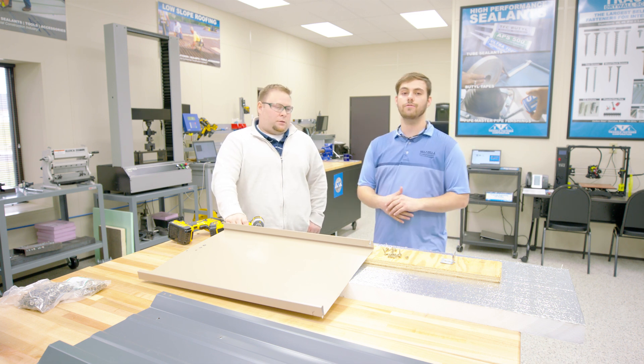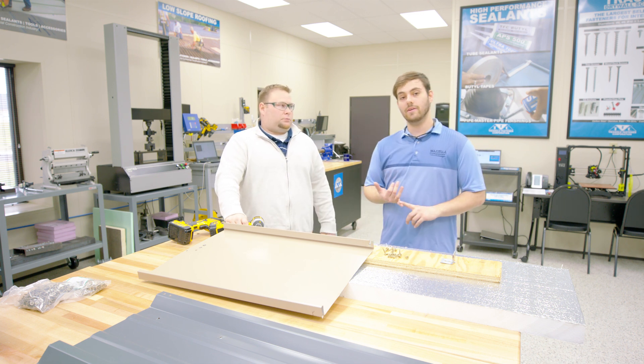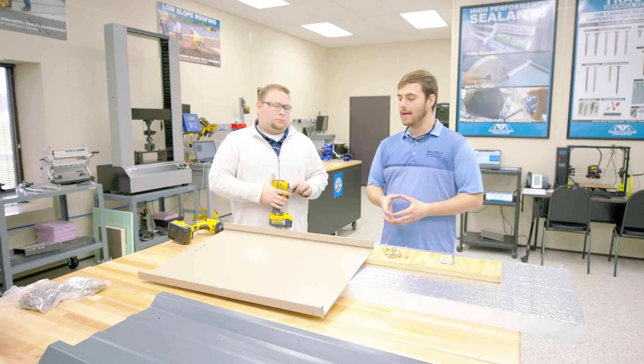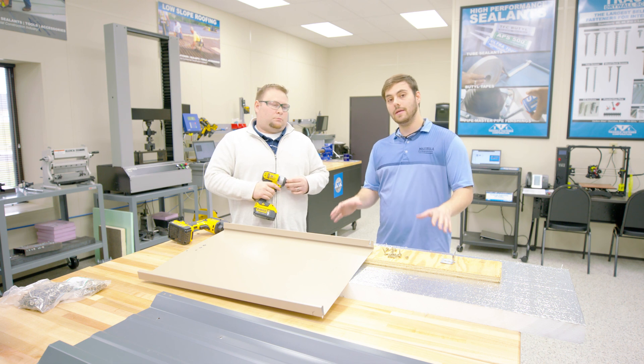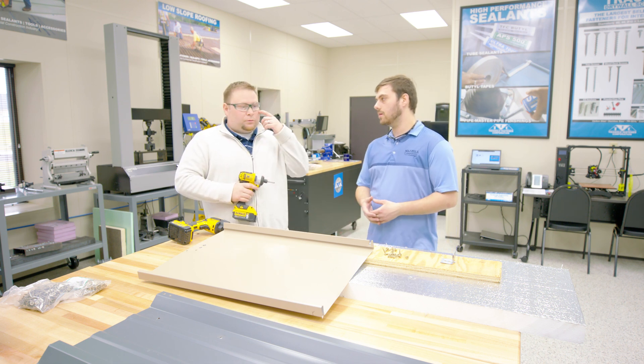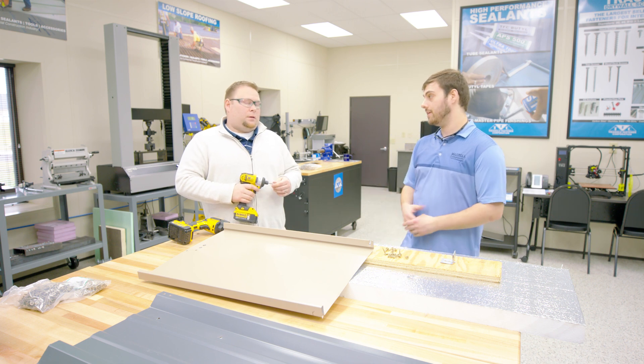Josh has been really helpful so far. We've taken a look at some different quality control tests on the fasteners. Today we're going to be talking about how to install. I think it's really important before installation even begins, we have to have the right tools. So tell me about what tools we should and shouldn't use.